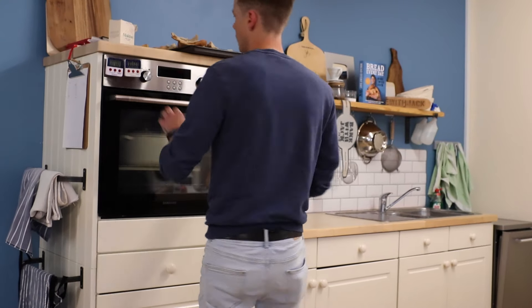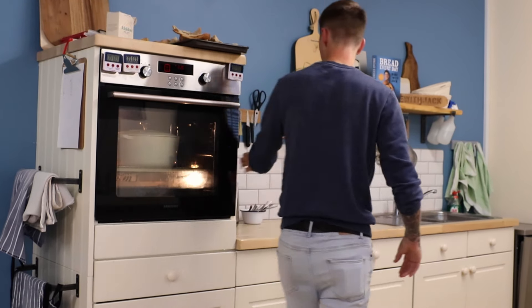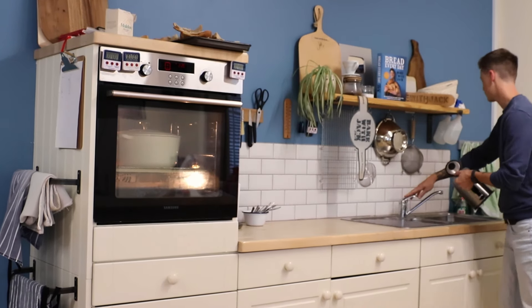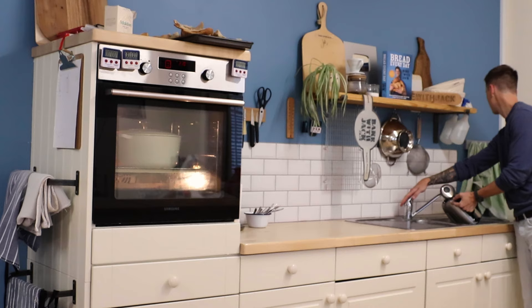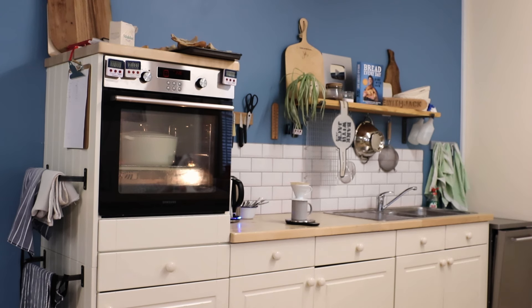On the morning of day three, if you're baking in a Dutch oven, get your Dutch oven in the oven and turn it on to around 220 degrees C. I always preheat my Dutch oven - about 40 minutes or so is enough to preheat it nicely.